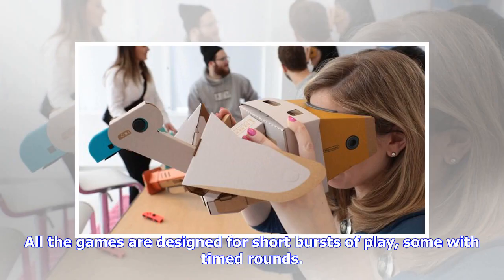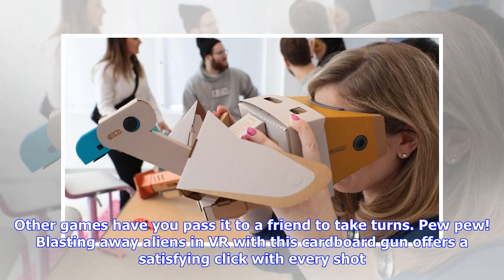Nothing is strapped to your face. All the games are designed for short bursts of play, some with timed rounds. Other games have you pass it to a friend to take turns. Blasting away aliens in VR with this cardboard gun offers a satisfying click with every shot.